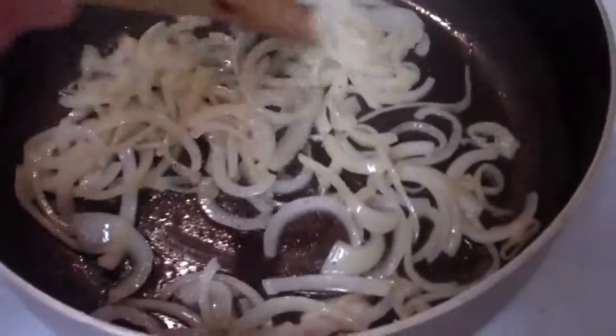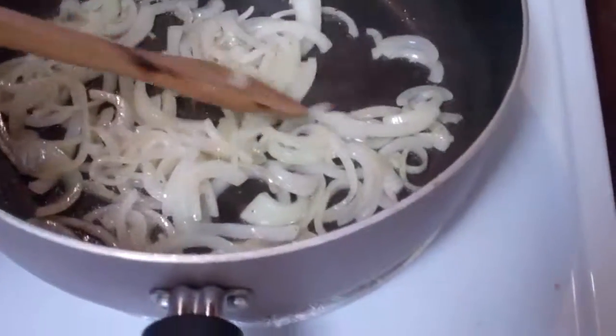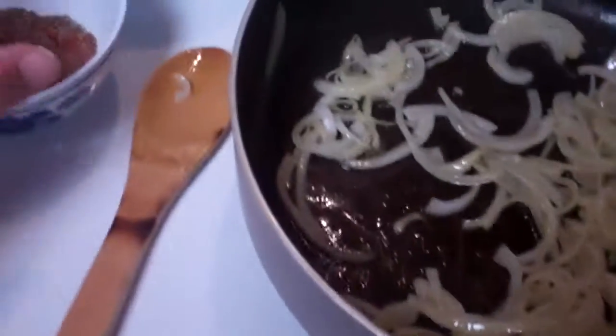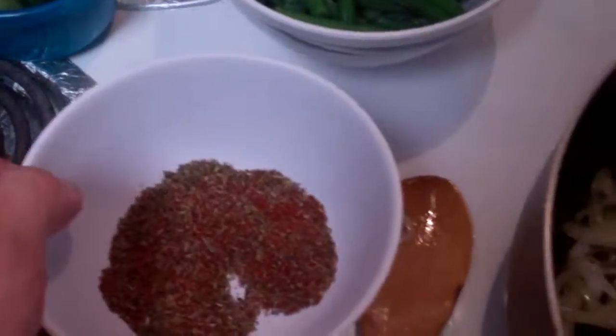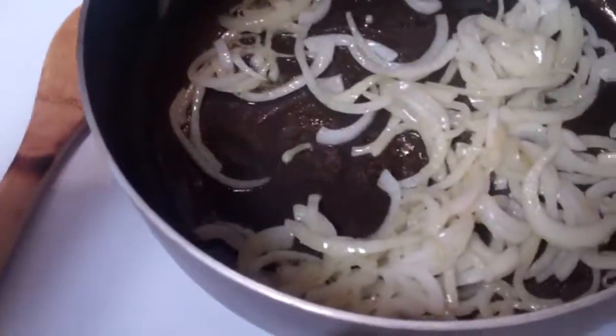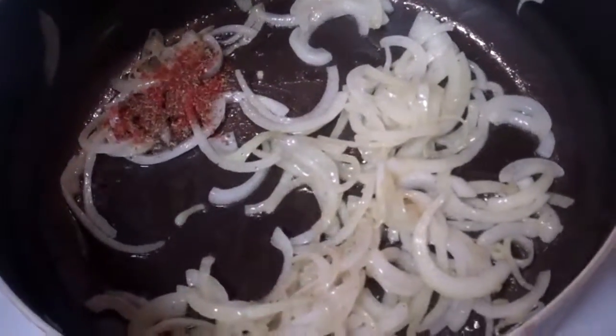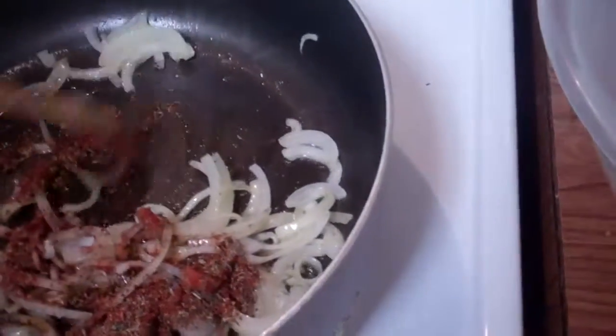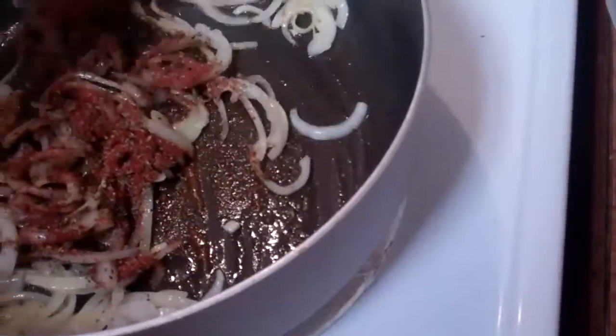Once you get the onions nice and soft, at least a little bit soft, we're going to add in our creole spice mix, which is our basil, our thyme, our cayenne pepper. Add that in and mix it until it's nice and fragrant, for about a minute or two.